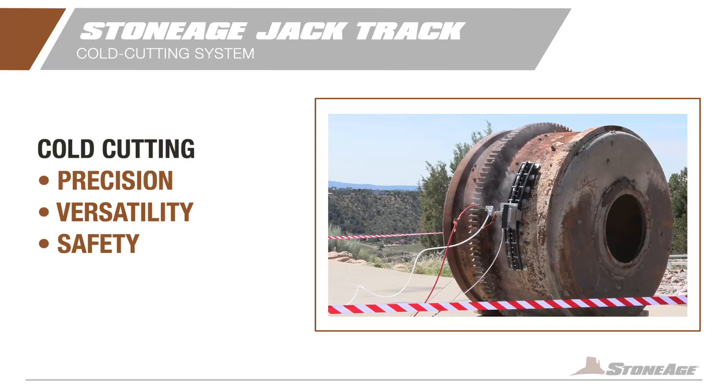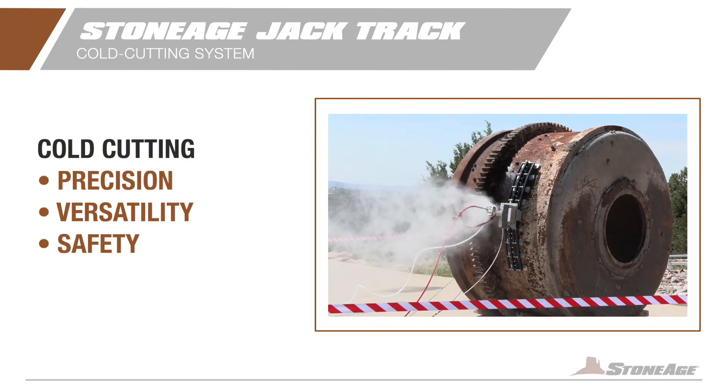Check it out! The JackTrack is a revolutionary cold cutting system designed for precision, versatility, and safety in industrial environments.